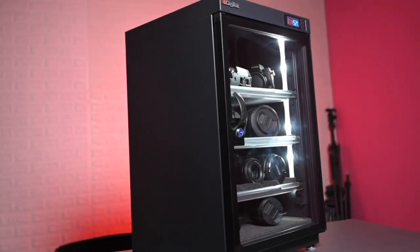This is no fridge, no chiller. This is Digitech's dry cabinet. All photographers have this — don't tell me that you don't have it.